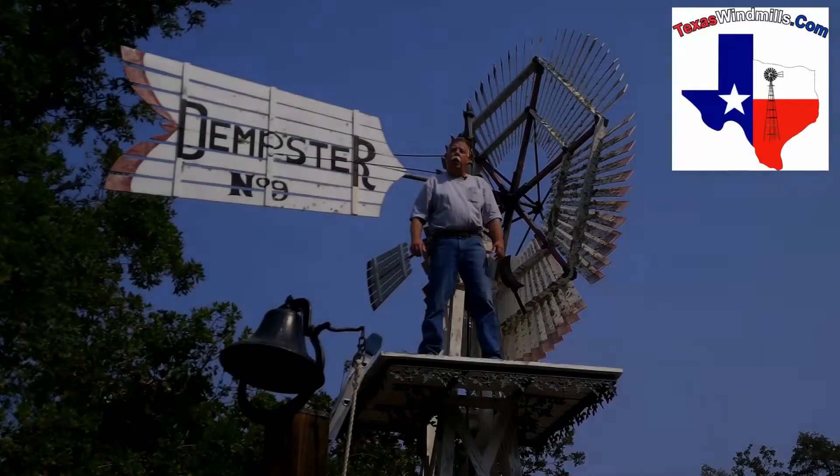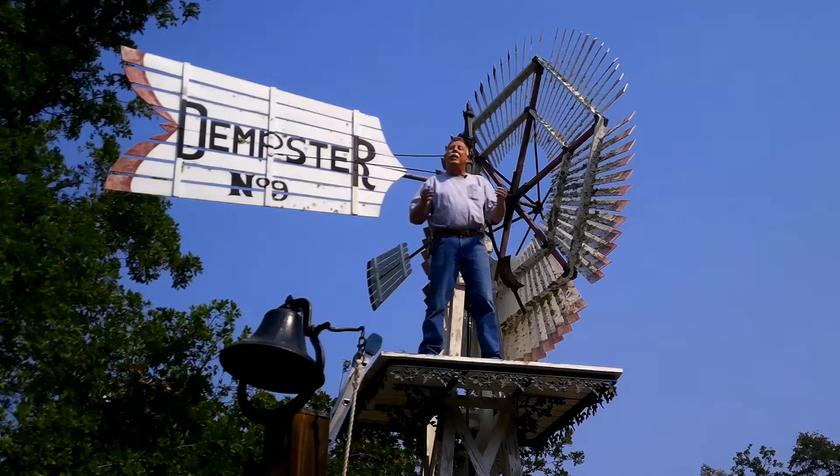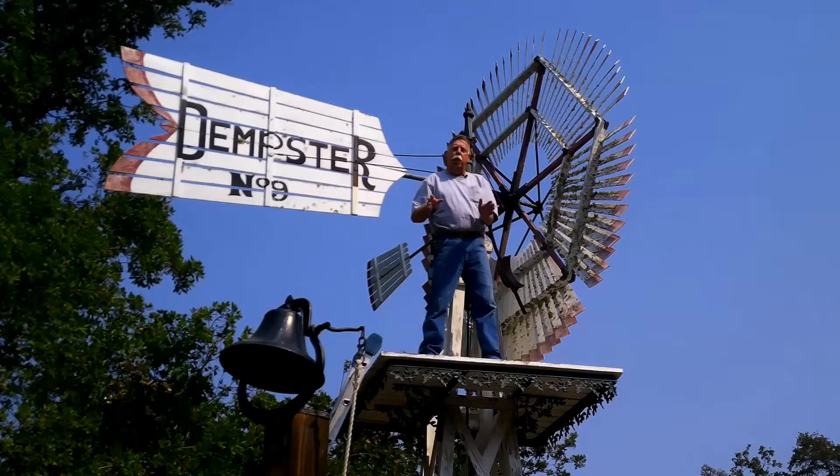I'm Kevin from texaswindmills.com. I'm here to tell you everything I know about windmills. It took me 20 years and I traveled all over the country. You don't have to do that. You don't have to travel around.